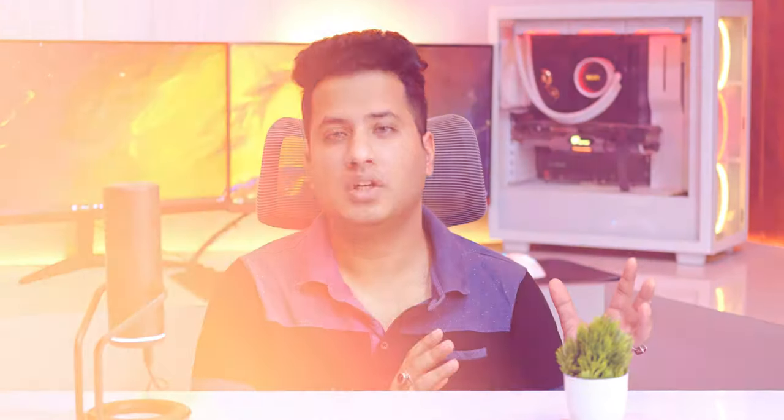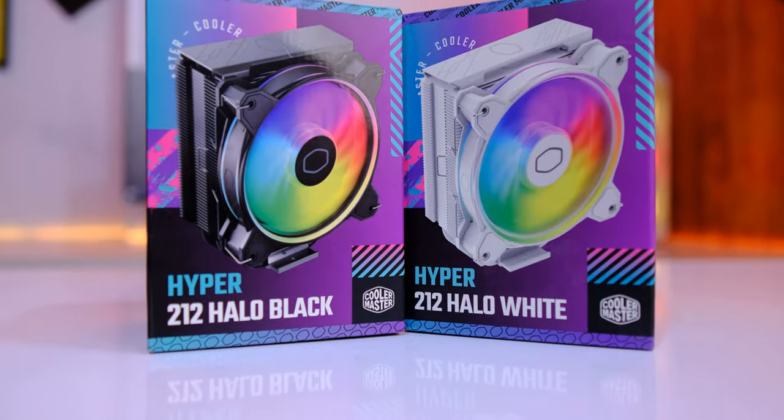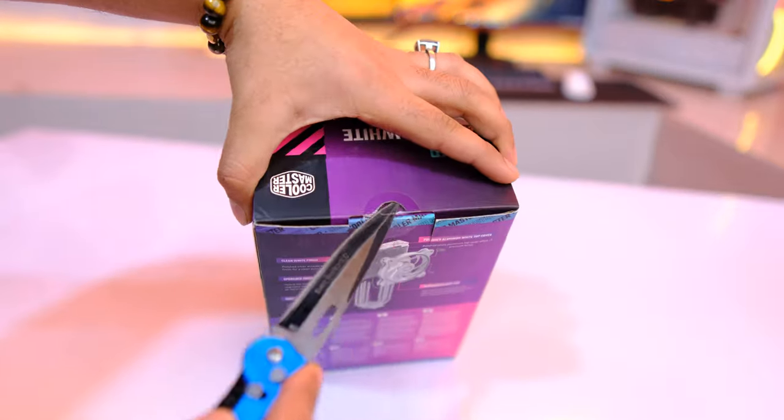We are going to torture these two products today, but we will start with a quick unboxing first. Let's open the box.